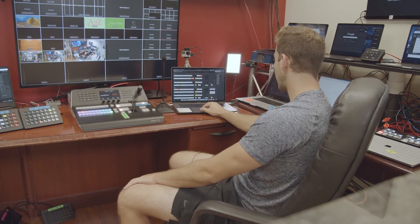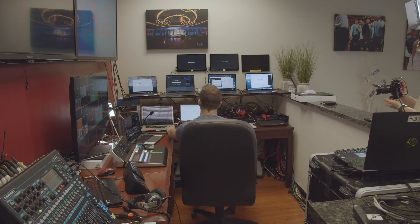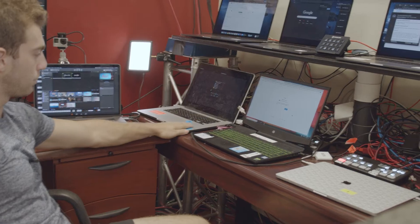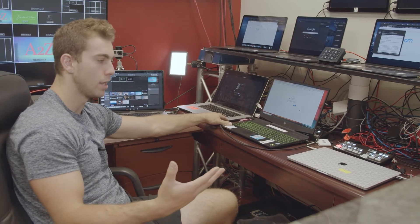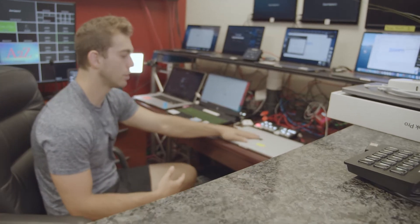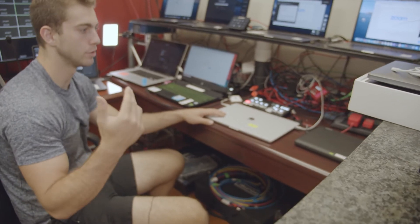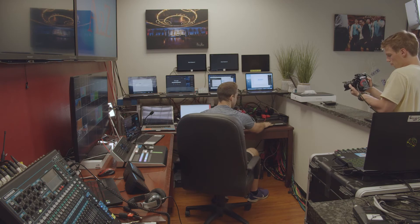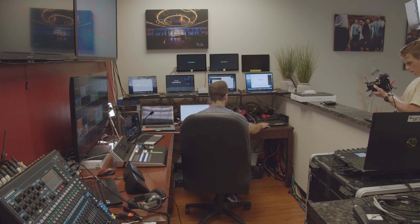Usually I run ProPresenter on this laptop. Along the bottom: host Zoom computer, live streaming computer. These can be used both ways — I can use them both for Zoom or both for live streaming, depending on our use cases. It's very flexible. This is a graphics computer for lower thirds, tickers, timers, and any overlays I need. This computer over here is just for PowerPoint presentations — we can plug in a clicker to it.